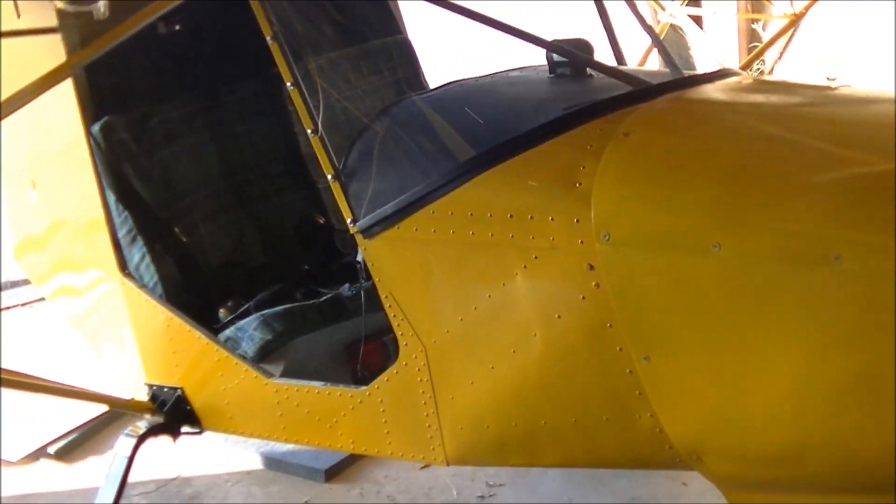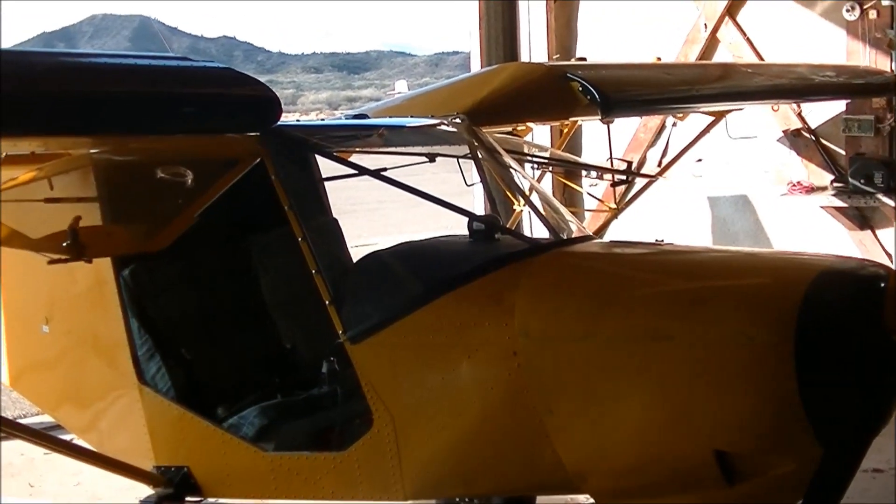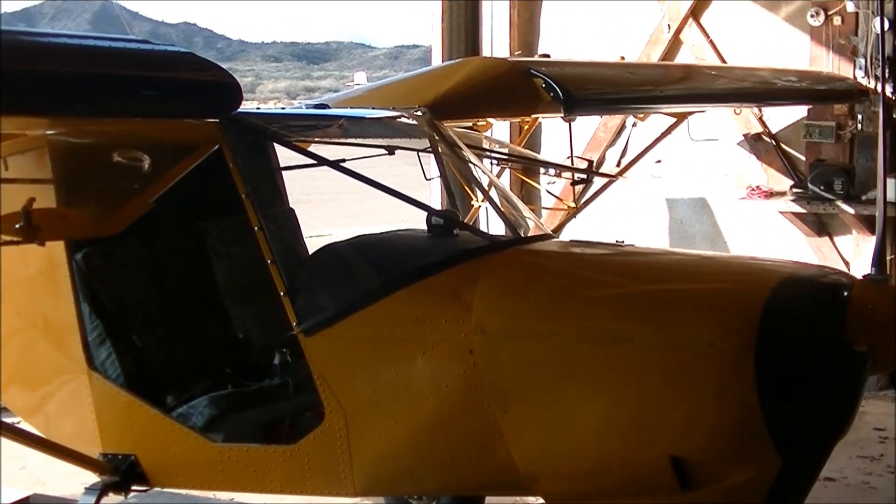All right, so what we're going to do now is take it outside and do some run-ups and some taxi tests. And if all goes well, we might try to get it up in the air today.